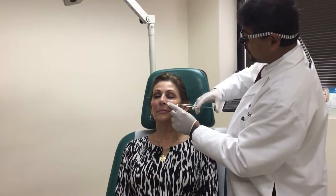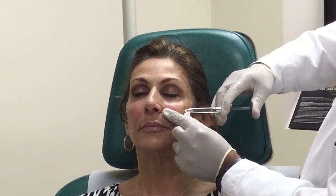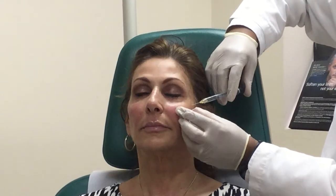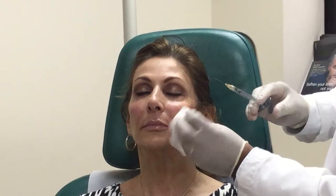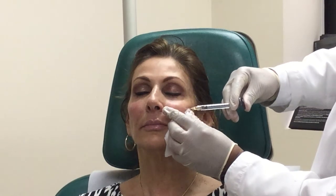Now we can go to the other side. It's obviously important to do the same thing on both sides, unless somebody's asymmetric to begin with — those are things you have to look at before you start injecting. Nobody wants an unhappy patient. On some people, the nasolabial fold is a little bit deeper on the left versus the right. Some people espouse the theory that's because when we're driving there's more sun exposure on our left side — sounds like a reasonable theory.